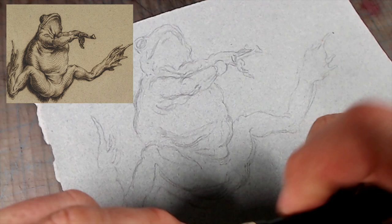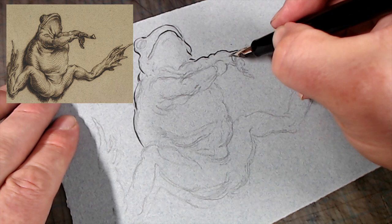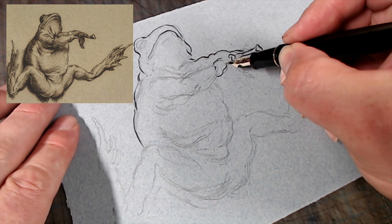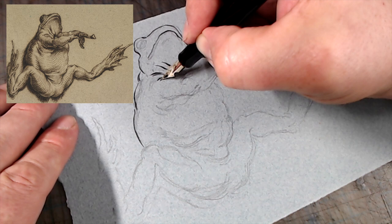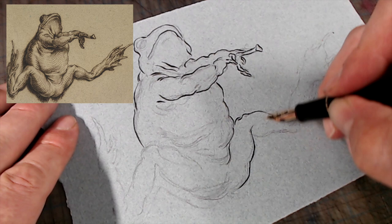I've just drawn in the general outlines of the frog using an HB pencil, and since I'm obviously going to copy the crosshatching as well, I've made a few indications here and there. One thing that immediately strikes me about the way Degaine puts down his lines is that they're never uniform, and always start thin, thicken in the middle, and end thin. The amount of control required to do this with every single line is considerable, but we have to remember that Degaine was an engraver by training, and that's an art that required superhuman control. So for him, this was probably a cakewalk.